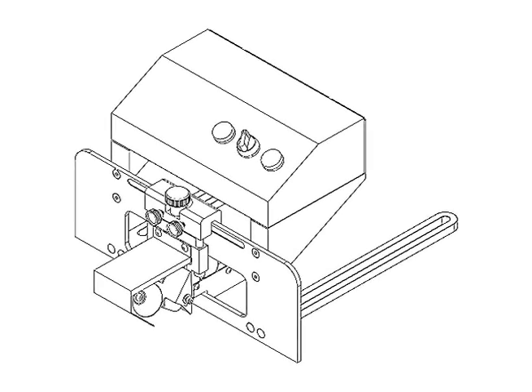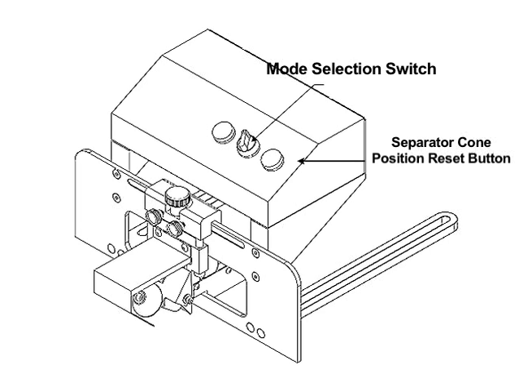Equipped with multiple features and adjustments, the BK160 Conveyor Sort Module includes the following. The mode selection switch is equipped with two modes: continuous and momentary. The separator cone position reset button is used to reset the separator cone in the up position. The separator cone is a tapered roller controlled by an electronic actuator linked to Busgrove's Compose IQ software.